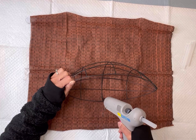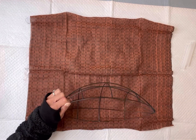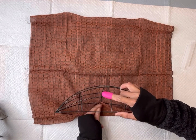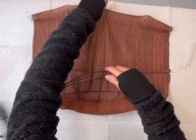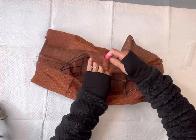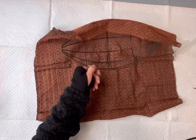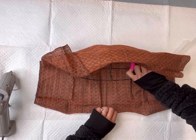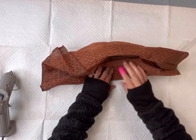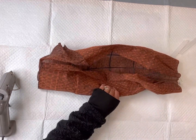I'm basically going to wrap the material around the football wreath form. I started on one side, added hot glue, and folded the edge of the material onto the hot glue. Then I moved to the other side, added hot glue, and pulled it nice and tight before making contact with the material and the glue.